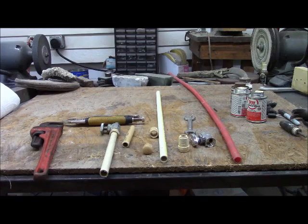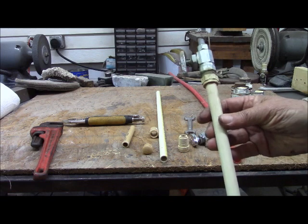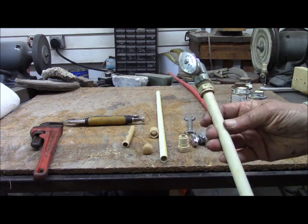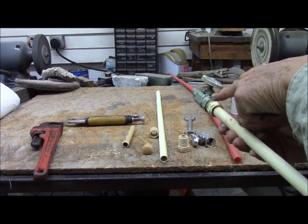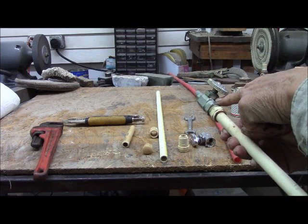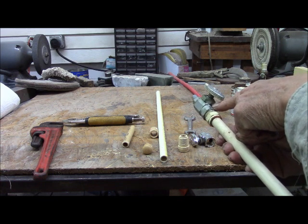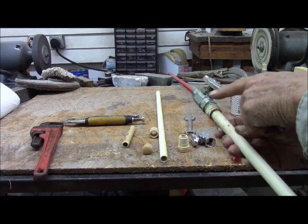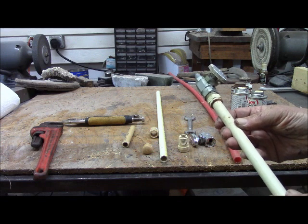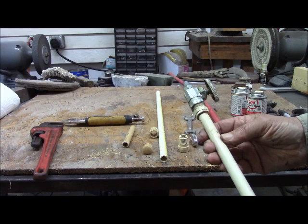We now have the materials and tools gathered for our commode repair. What happened was this valve failed. You can see here, this is where it was leaking. Corrosion caused a pit in it. So it didn't really pour water, but there was a steady drip, drip, drip down that got in my carpet and got in my floor and all kinds of stuff that was evil.